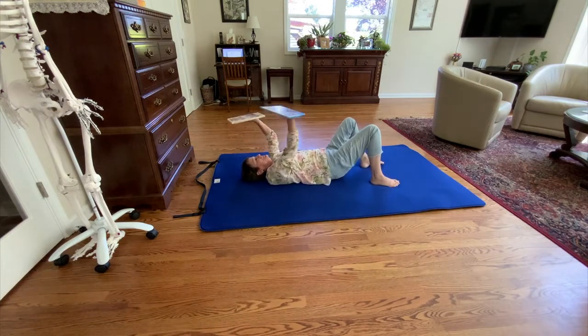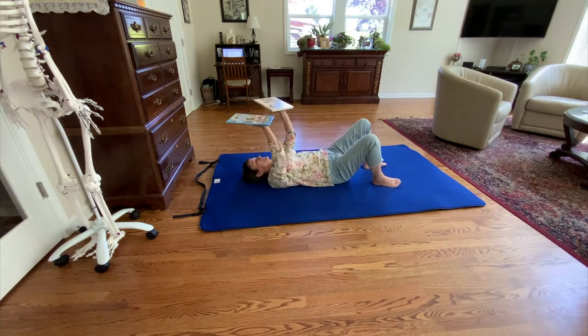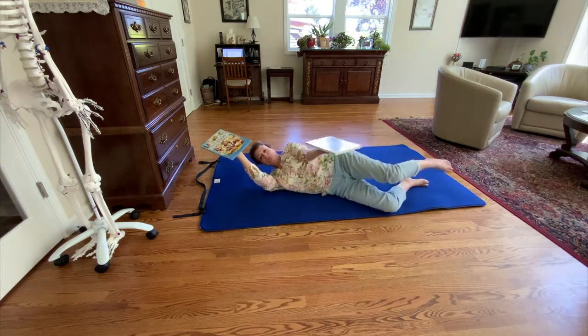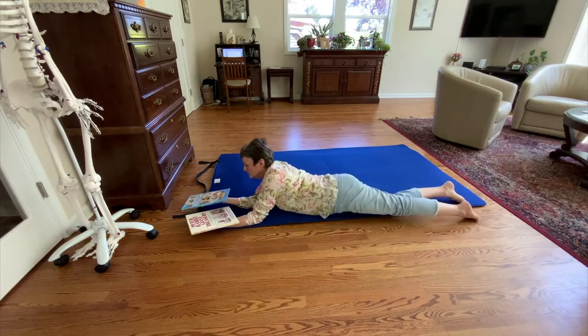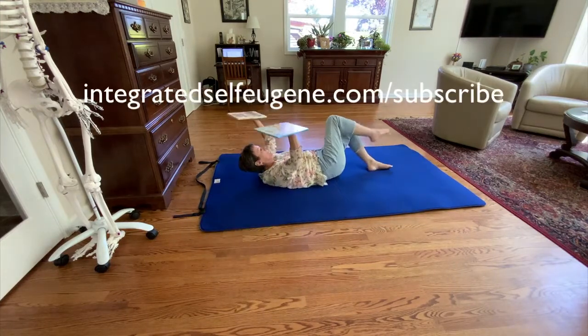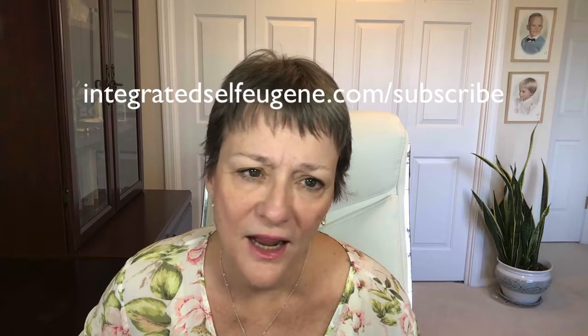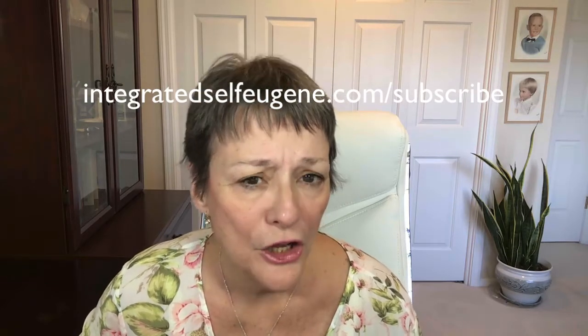Come try my class this Sunday at 1 p.m. Pacific time. If you can't make it, the video is available for the following week. After that, the mp3 file is available for purchase for $5 from my downloads page. To sign up, go to IntegratedSelfEugene.com slash subscribe and I'll send you the link on Friday and again on Sunday. I promise never to spam you. I'll also send you the link to my free mini course, Feel at Home in Your Body, which is a great introduction to the Feldenkrais method. I hope to see you on Sunday. Be well.